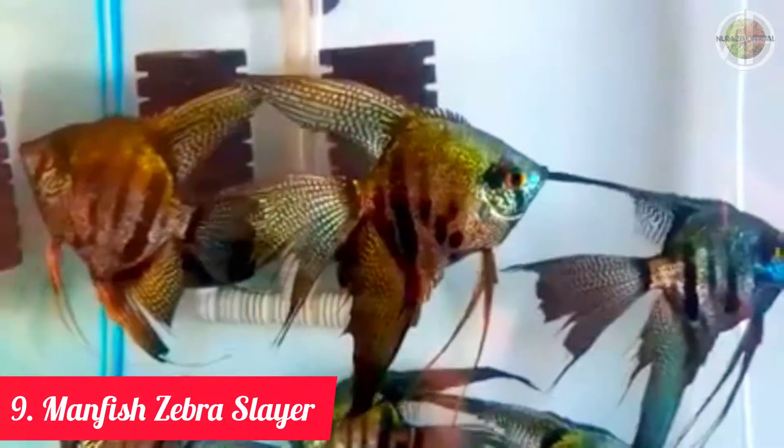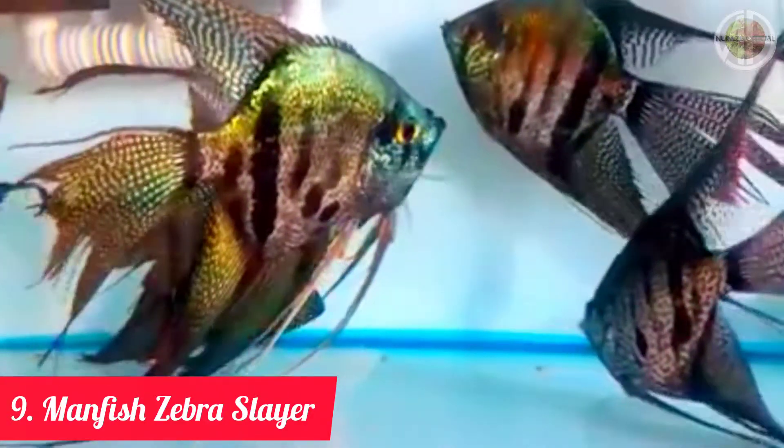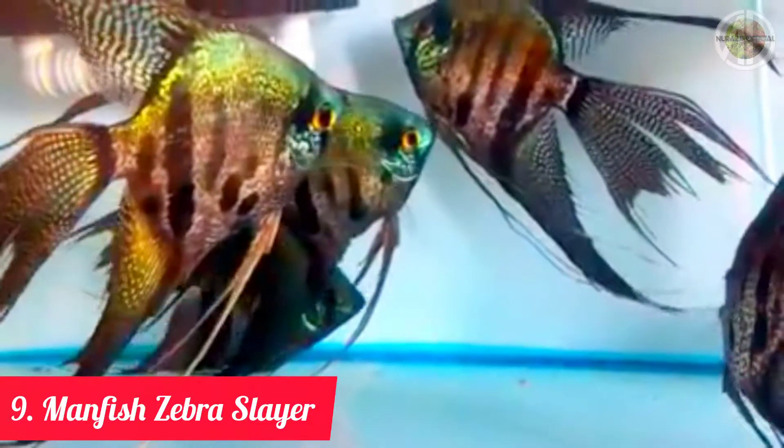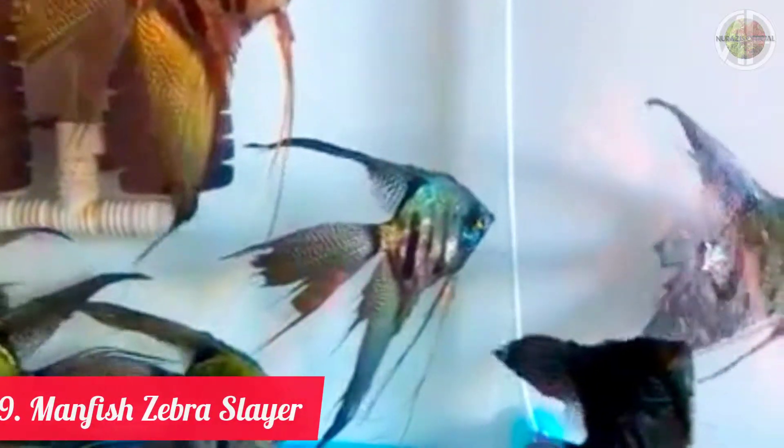Jenis ikan manfish slayer yang kesembilan adalah jenis ikan manfish zebra slayer. (The ninth type is the zebra manfish slayer.) Salah satu jenis ikan manfish yang memiliki tampilan unik, zebra slayer memiliki corak tubuh belang-belang layaknya seekor kuda zebra. (One of the most uniquely-looking manfish types, the zebra slayer has a striped body pattern just like a zebra.)